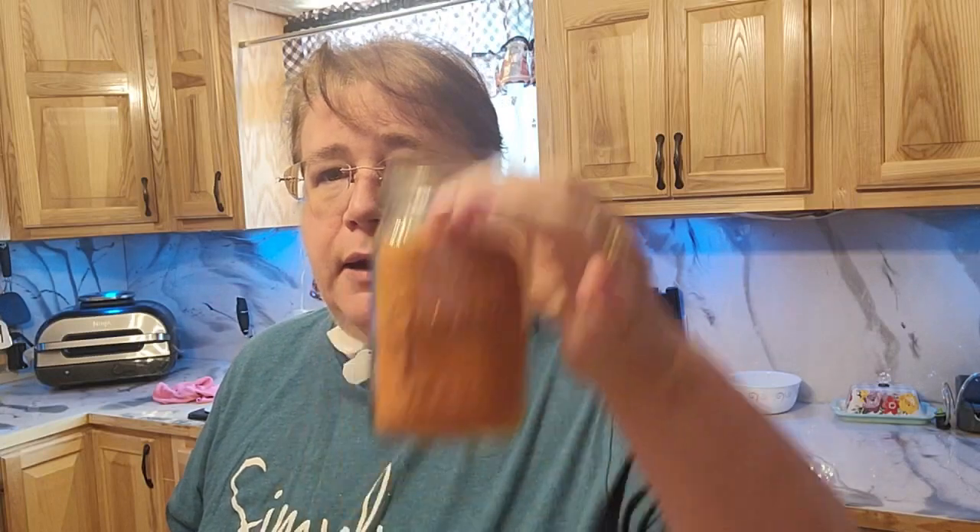I had an excessive amount of spaghetti sauce. I don't even know how I managed to get that much of it. But anyways, I have a lot of it. So what I did is I took about 40 to 50 cans and I freeze-dried it. It turned into two one-half-gallon jars and this.